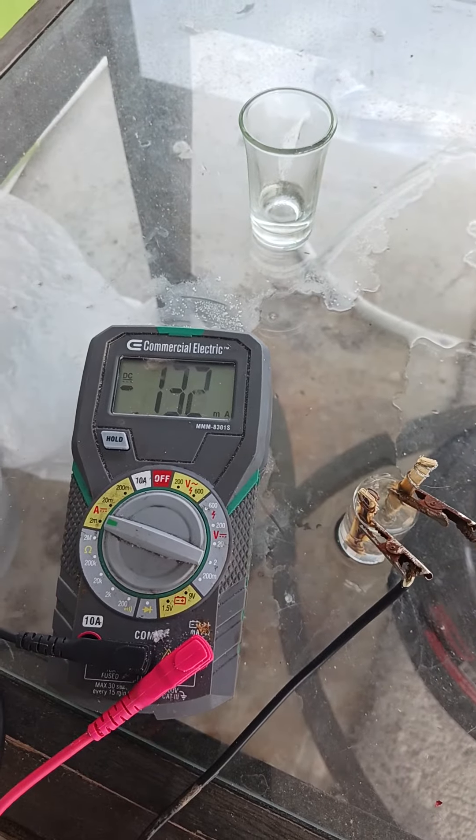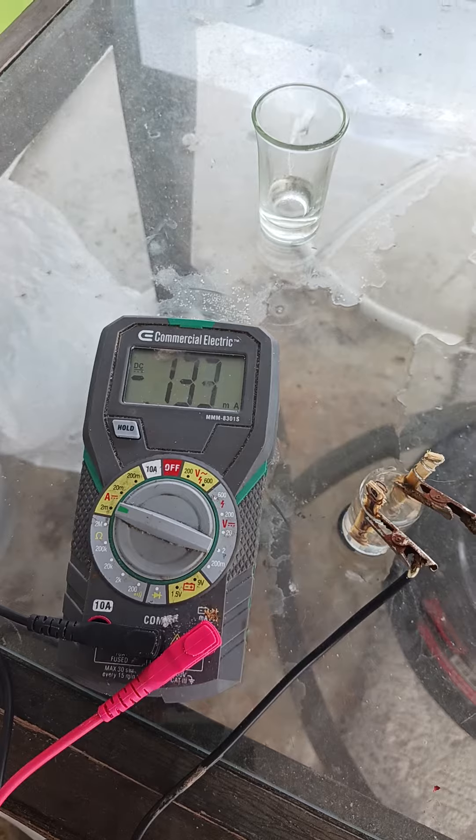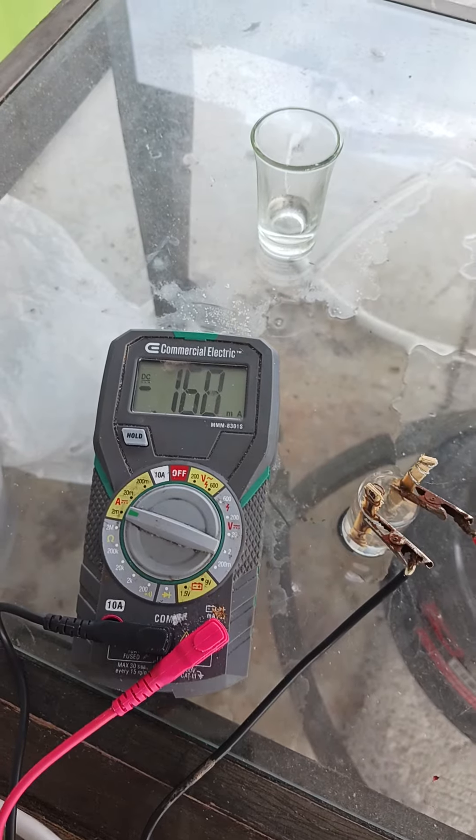This is the amperage from the water-powered battery. Electricity is flowing directly from the water battery to the multimeter and being picked up as electrical energy.